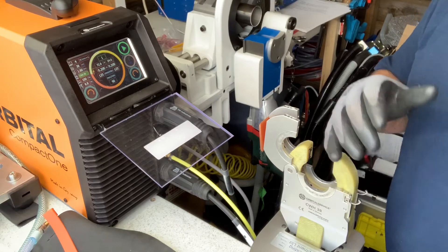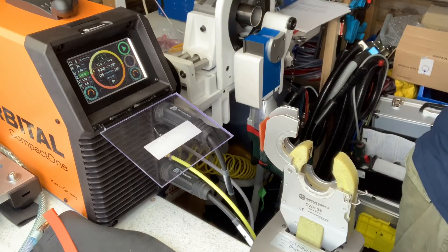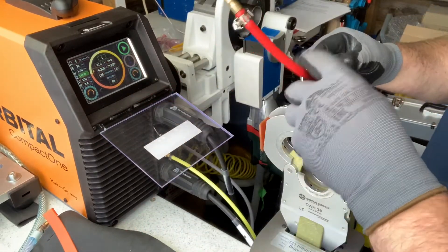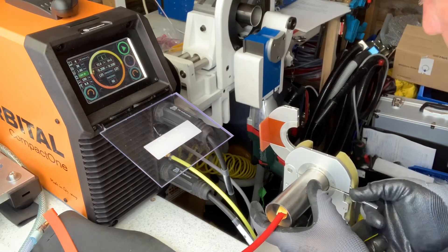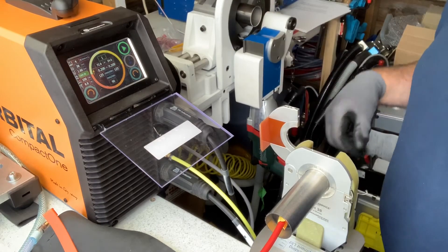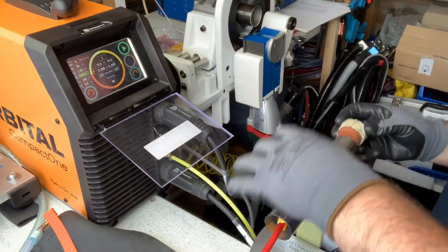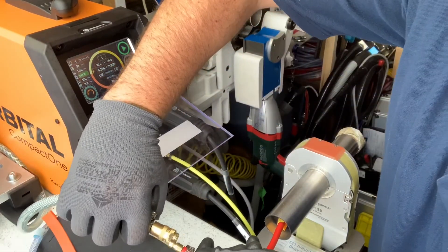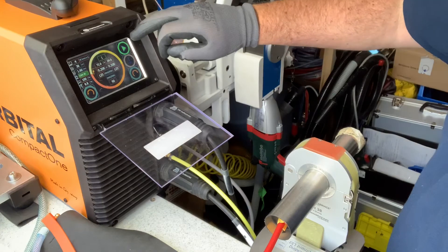Now we've programmed the machine and it's all set up. We'll put two more pipes in to show you how quickly you can run a second weld. Put the purge in, clamp down — both sides nice and tight and together. Purge bung in that side. We collect our purge, the purge is flowing, and we're ready.